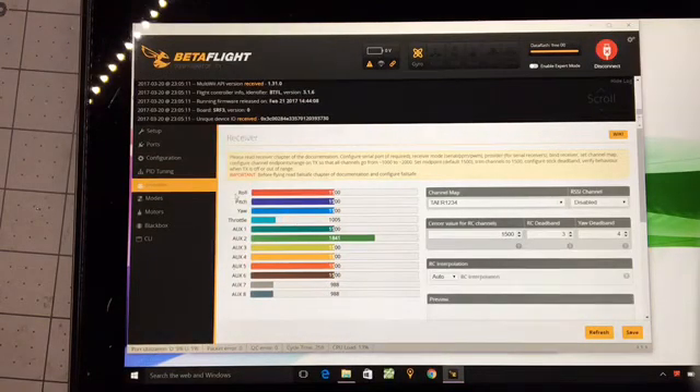Here's the receiver tab. You can see the sticks move when I move sticks on the radio. To note, the arm/disarm is this switch — remember on the radio it was labeled aux one, but here arm/disarm is aux two. So we have to remember that when we're setting up for arm later on. That other switch, the gear channel, is known as aux one here.